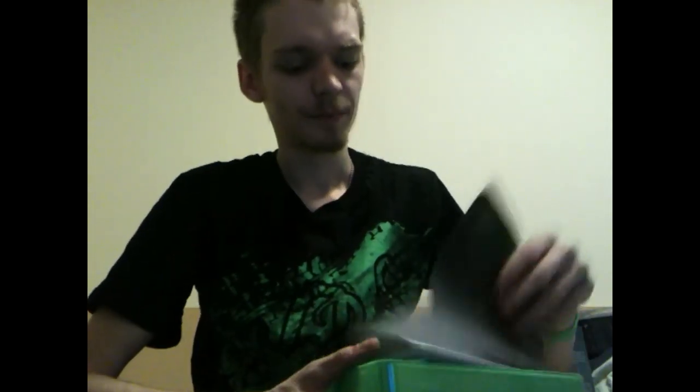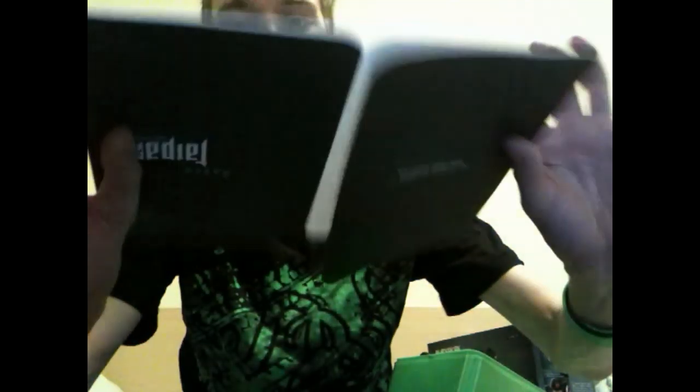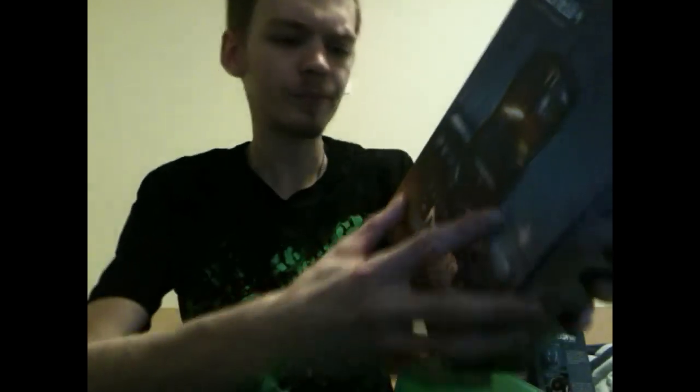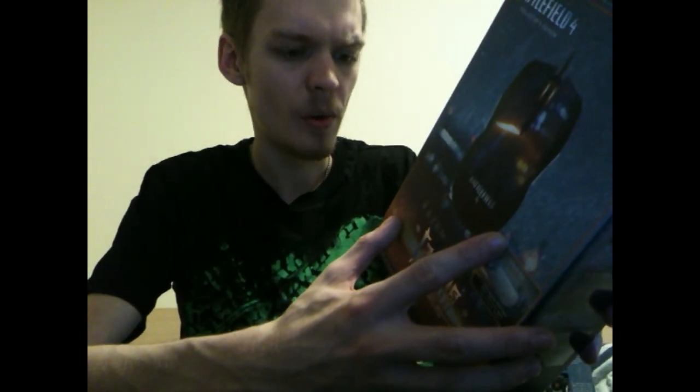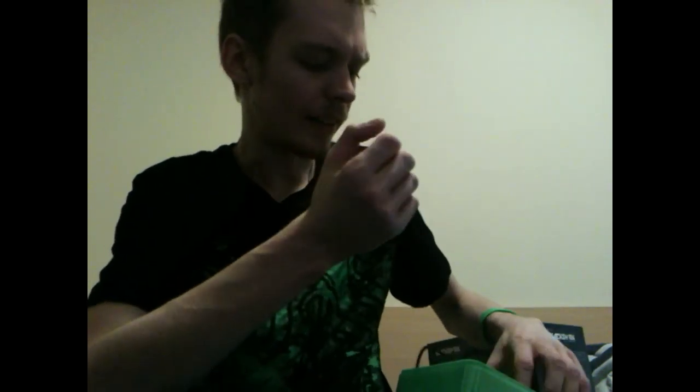You also get this booklet showing the keyboard, mouse mat, headphones and mouse - basically making you jealous of all the other products you haven't spent money on yet. You also get the Razer quick start guide to get you synced up to their software system, called Razer Synapse 2.0.